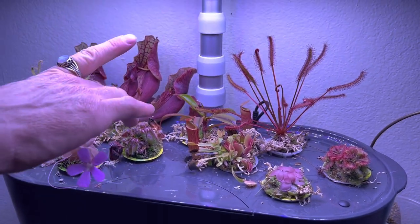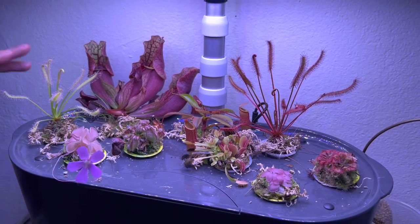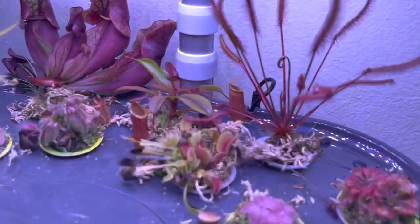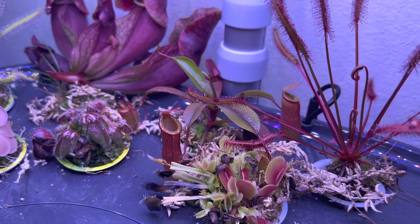We have a beautiful little Cephalotus in here. We have a Drosera alba — so it's not light-starved, it's just like that, it's an albino cape sundew. And of course a beautiful little Nepenthes — I think that's ventricosa x dubia is what we put in there. Danielle is nodding yes.